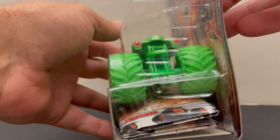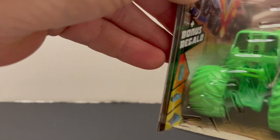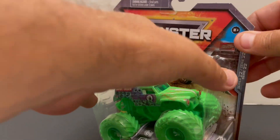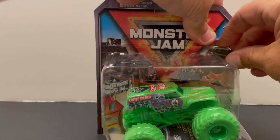Awesome figure. Again, all green. Check that out. Here we go. Time to unleash the Grave Digger.